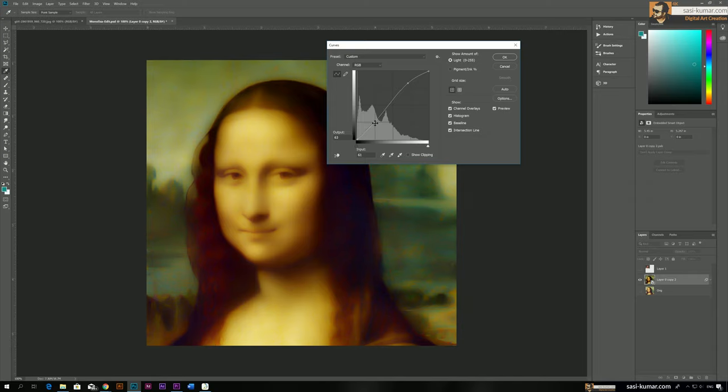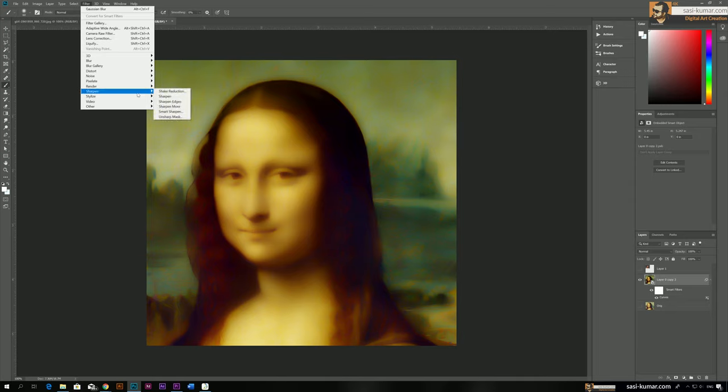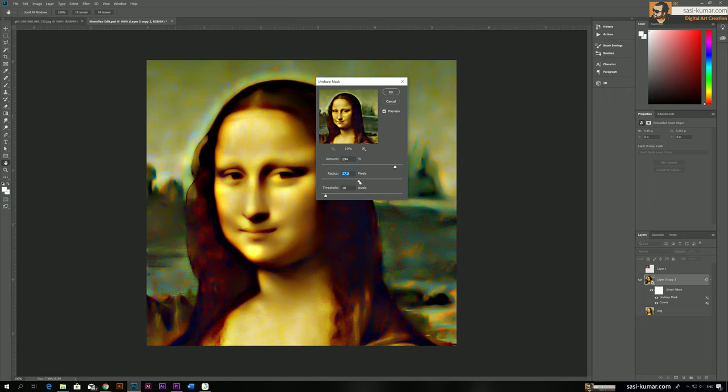Keep in mind we are only making this image look like a smartphone-filtered image, not extremely realistic. Let's make it a little sharper. Go to Filters, Sharpen, then Unsharp Mask. Adjust until you get a proper result, but don't overdo it or the lines will reappear. Keep focus on the eye area — don't worry about color changes, we just need the highlights and dark areas to be visible properly.